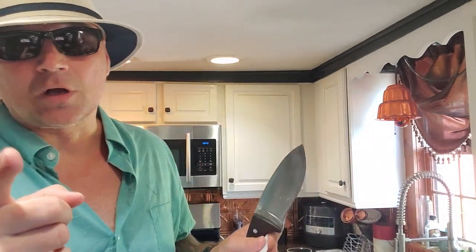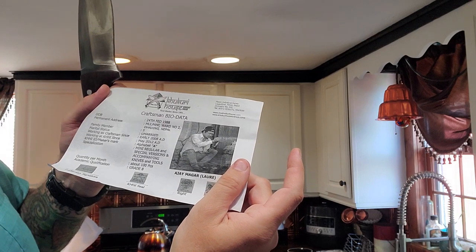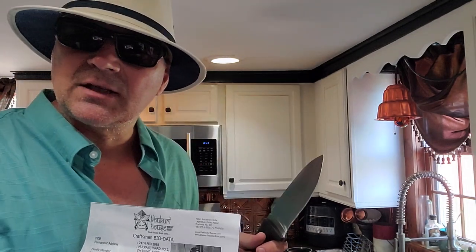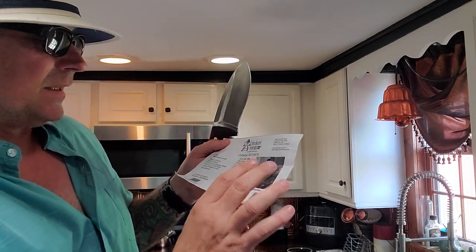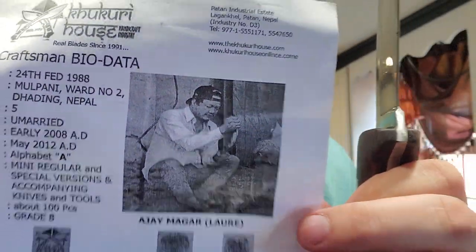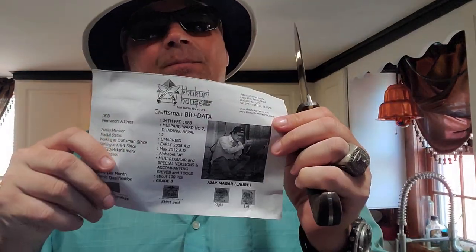This guy right here — AJ Majar Lauer — is the man responsible for creating my design, the D-Bad. Now it looks like it's got a couple scratches on it. Yeah, sorry — I couldn't wait. I used it a little bit. I had to. I got so excited. It came in yesterday and I can't wait a full day.